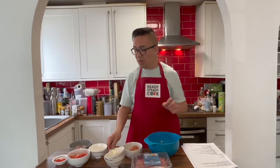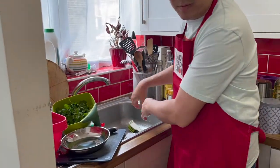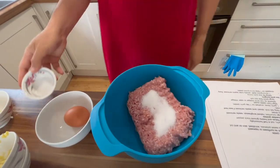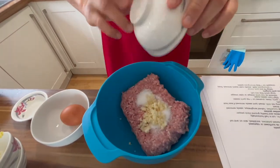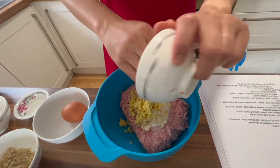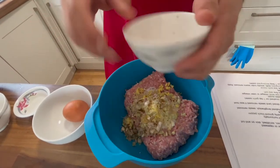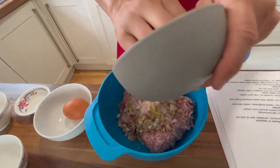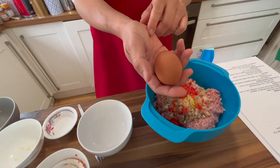500 grams of pork mince. Here is some sugar, the garlic and ginger, lemongrass, one shallot, chili, and one egg to be cracked in.